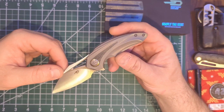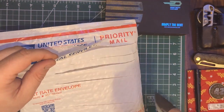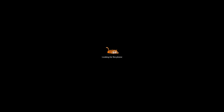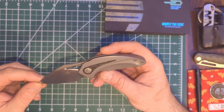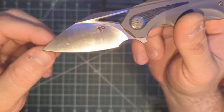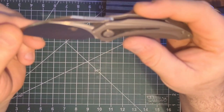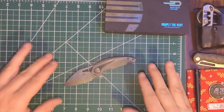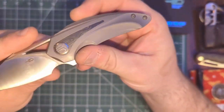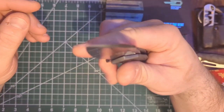Ergos are definitely there. The edge feels good — this has been passed around so I don't know what tasks it's been through, but it wants to slice through this really well, so the edge is still holding up, which makes sense with M390. I'm not a fan of satin blades for the fingerprints, but you do see some decent vertical grind lines — I believe this is a flat grind. This is a well-constructed knife. Bestech put their best effort forward on this; it's a great knife. Is it for me? I'm not sure.